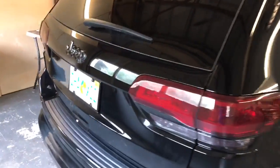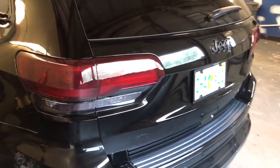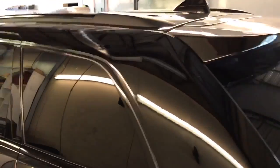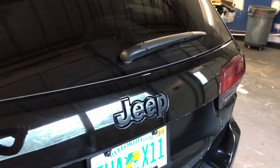We went ahead and tinted the tail lights — we did a gun smoke — did all the chrome down here, we did the chrome on the top of the roof rack here, and then we painted the Jeep logo as well.